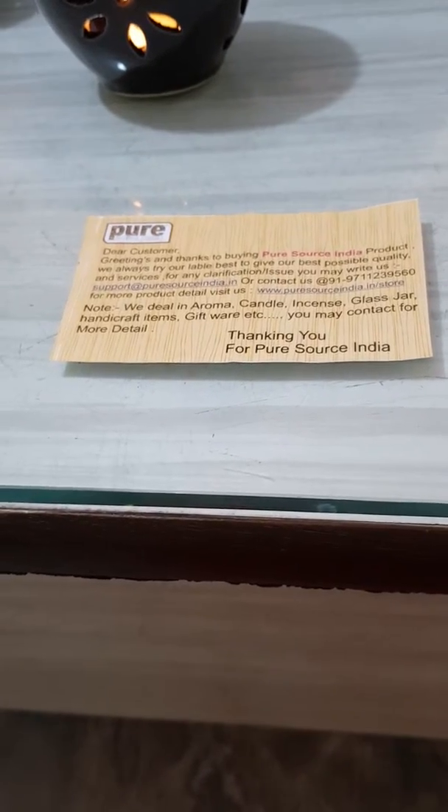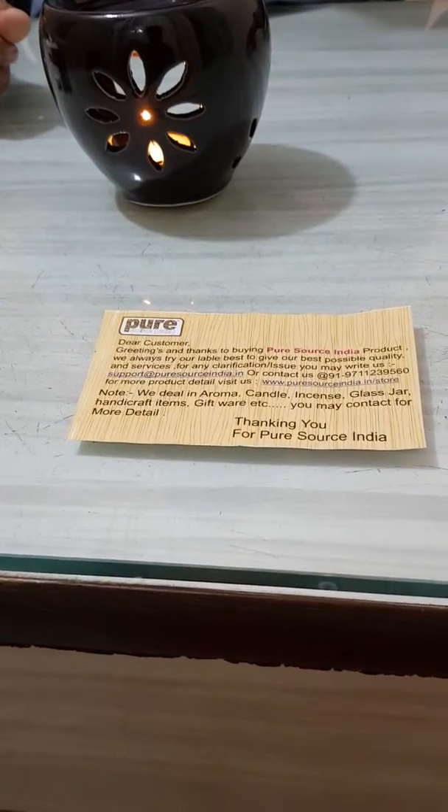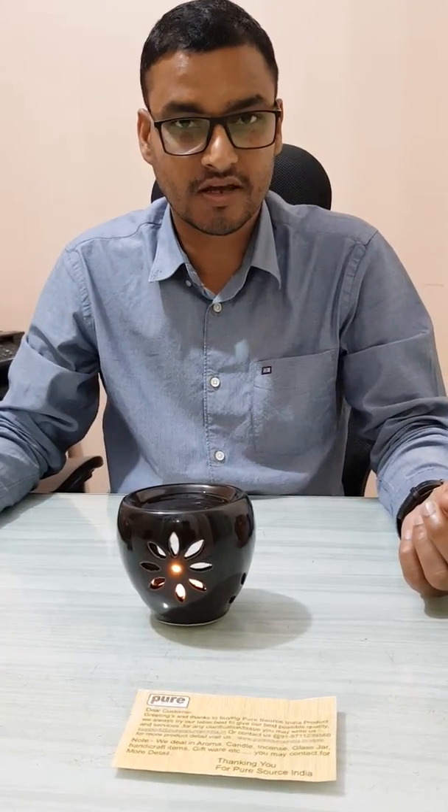You can write to us at support@puresourceindia.in. Thank you very much friend, hopefully you enjoyed this video and now you are able to use the aroma burner well. Thank you very much.